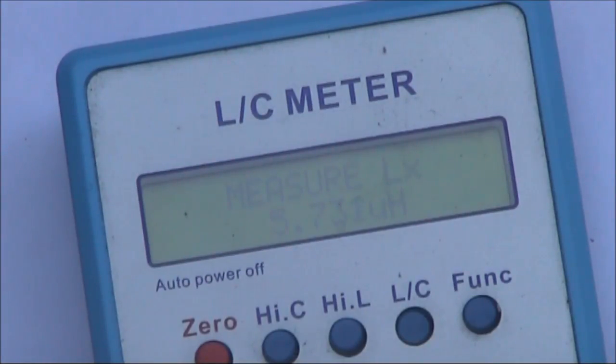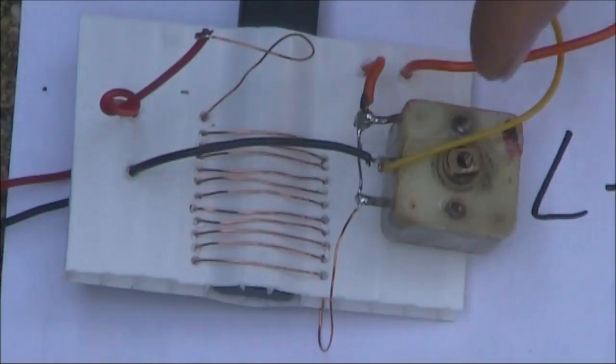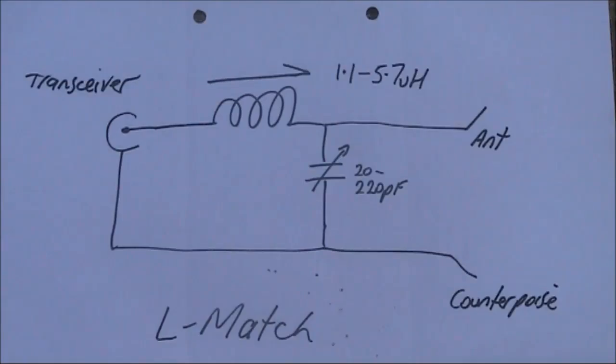The 1.1 microhenry minimum with the ferrite all the way out is OK for the higher HF bands like 10 or 15 metres. I've connected a variable capacitor and made this a small L-match antenna coupler, suitable for portable QRP operating. The circuit is just like any other L-match, although in this case both the capacitor and inductor are continuously variable, so it should be able to match a wide range of antenna impedances.